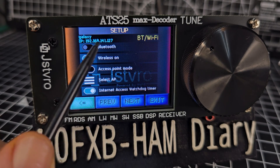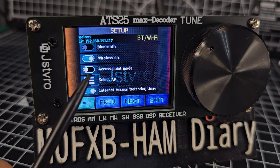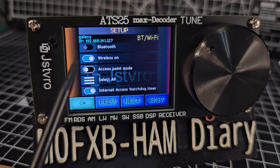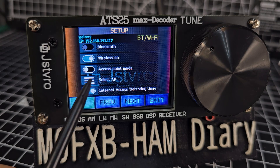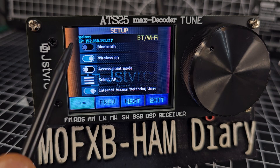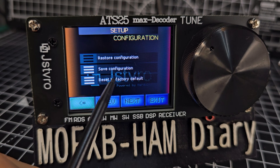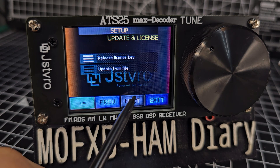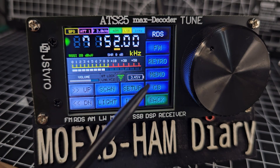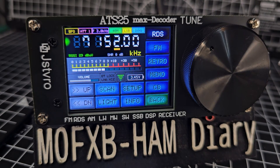In the setup menu you can see the IP address because the Wi-Fi is connected. Bluetooth appears to be off here. To connect your Wi-Fi, turn on wireless in this window, then tap the three lines to scan available networks and add your passwords. You can also restore, save, and reset settings - it will ask you to save if you've made changes. I think it's a fantastic device overall.